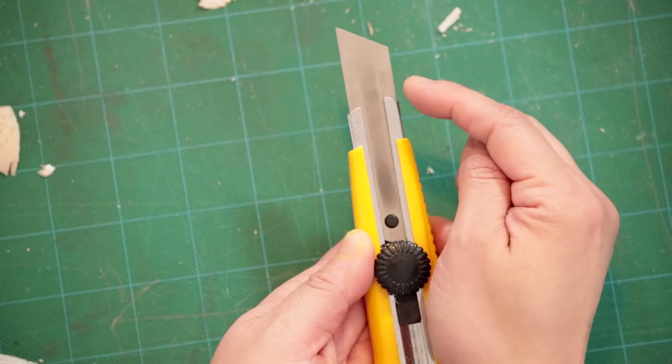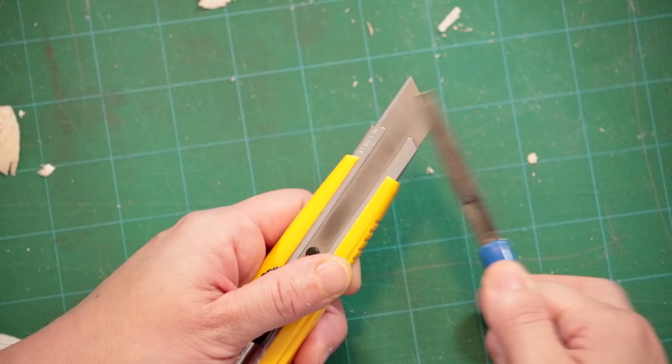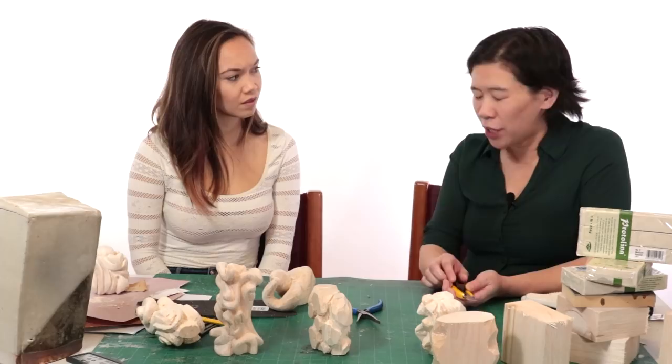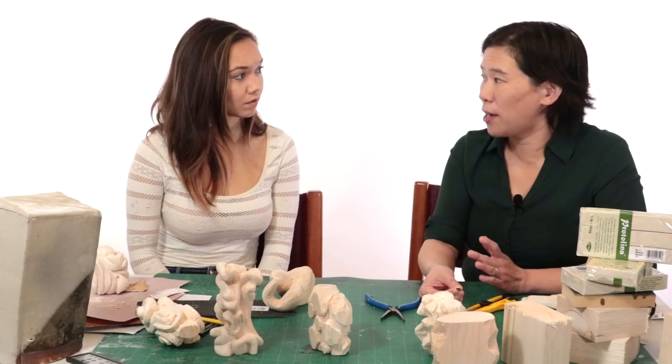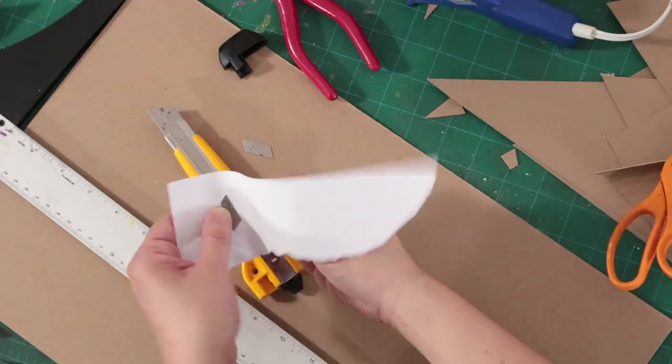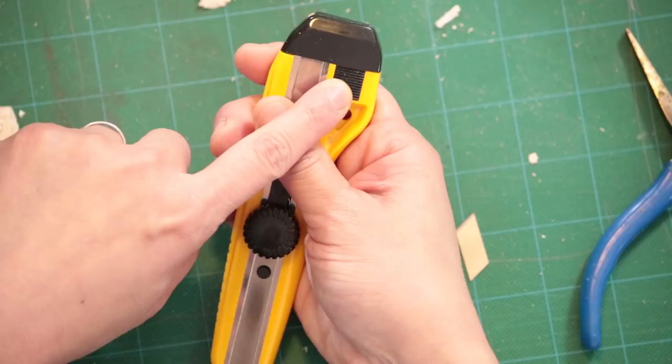To sharpen them, you have two options. If you have a pair of pliers, you can just snap the tip off — but make sure you don't just toss those little blades in the trash because they can cut someone picking up the bag. I wrap them with paper and tape so they don't injure anybody. Some of these knives have a black part that you can push off, slide the blade in, and just snap it off that way.